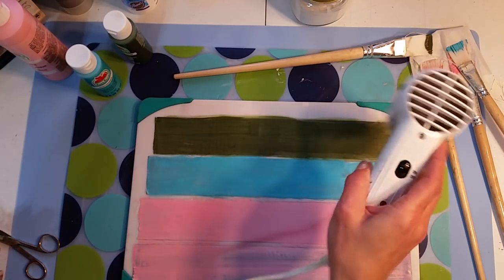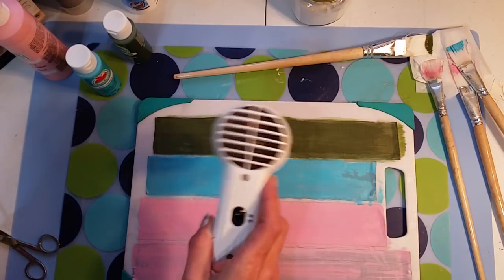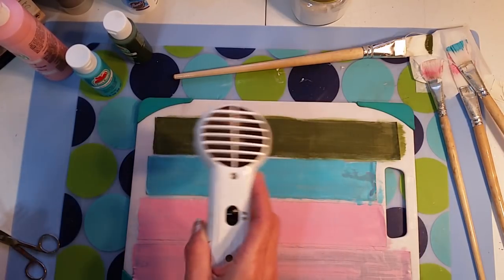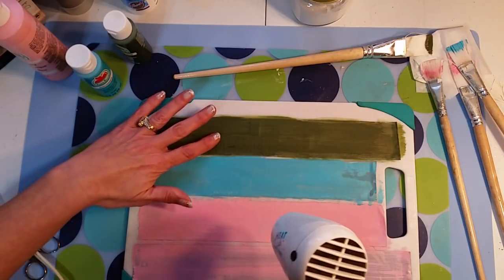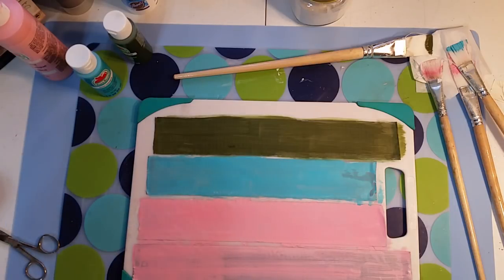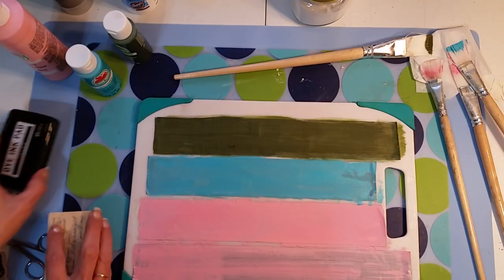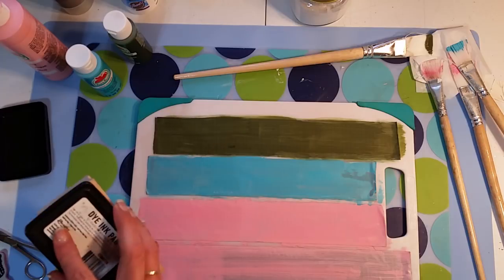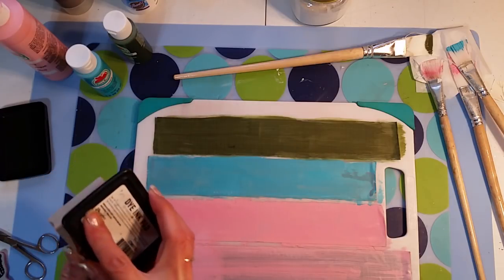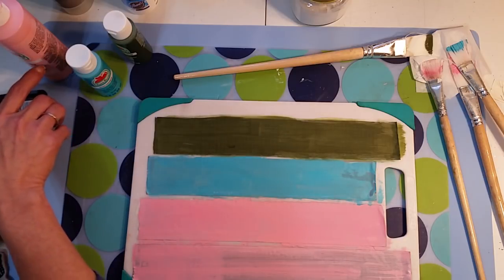I'm just going to hit it really quick with the heat tool so I don't melt the sticky underneath. I can see it's still a little wet right there. We want it getting dry because we don't want the paint sticking to our stamp — I mean we can always clean it, but let's make sure. It looks pretty dry; I'll just stay away from that one wet spot. I just pulled out a couple of stamps: a script stamp and a butterfly, and some black ink.